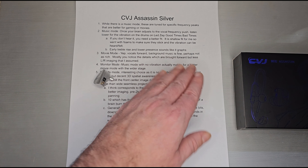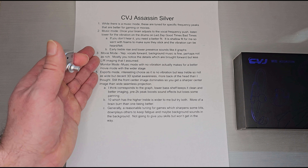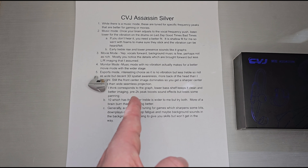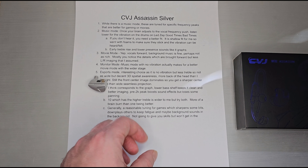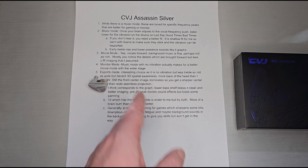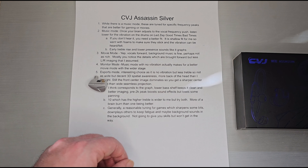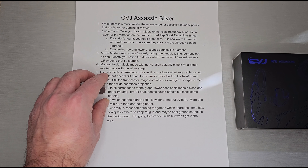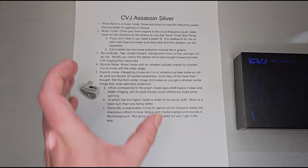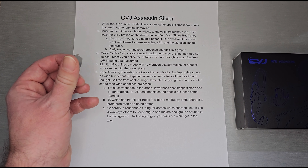In movie mode, the vocals are forward — at least some portion of them — and background music falls to the back. You get a sharp peak that gives a thinner sound; soundtracks aren't as rich. But like gaming, there's a sharp center image. Sound effects like rattling keys or a car door closing hit that peak quite hard, very noticeably sharp, while background elements sit softer. There's a bit less left-right imaging because of that dominant center image.